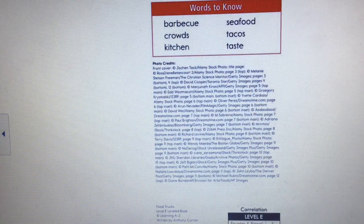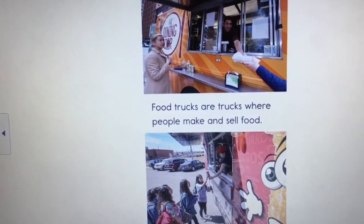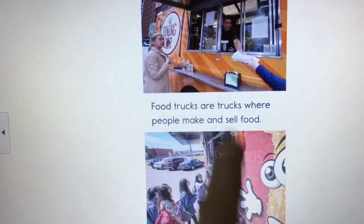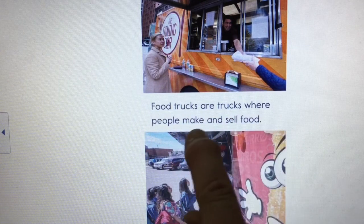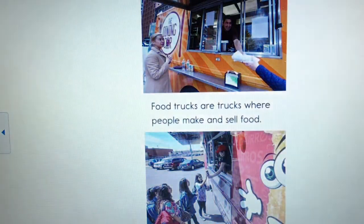We're on the first page. I see someone getting their order from a food truck, a lady standing there ordering, and some young people getting food. I know it's going to be about food and food trucks, so those are the words I expect to find. Let me read: 'Food trucks are trucks where people make and sell food.' If I check my sneak peek, I'm on track so far.